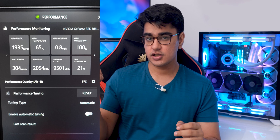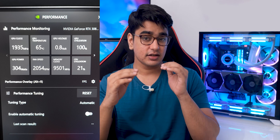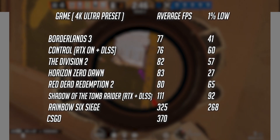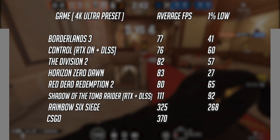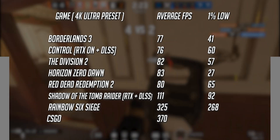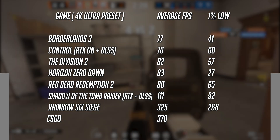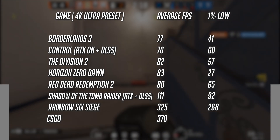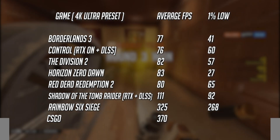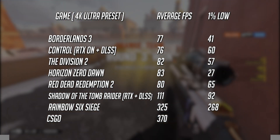The boost clock of the Supreme X version easily reaches 1935 MHz, which is like 16% faster than the boost clock of the Founders Edition, so that is a very significant jump in performance, and it should push this beyond the performance of the 3090 Founders Edition. I only benchmarked these 8 games at 4K because this is the resolution you are meant to be playing at if you are buying this GPU. We are getting around 80 FPS or more even in the most demanding AAA games, and we are also reaching more than 320 FPS at 4K Ultra in games like Rainbow Six Siege, which is so insane.